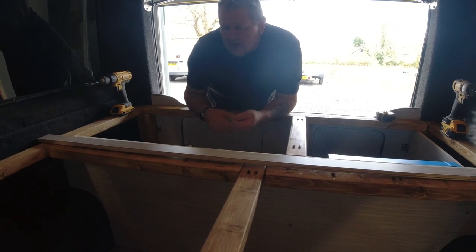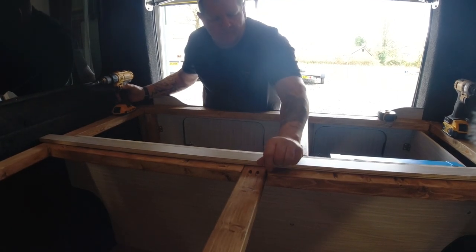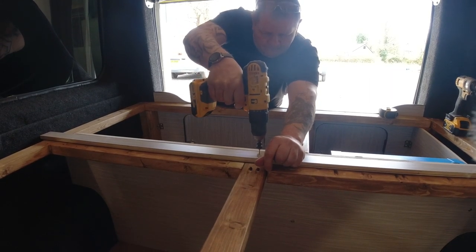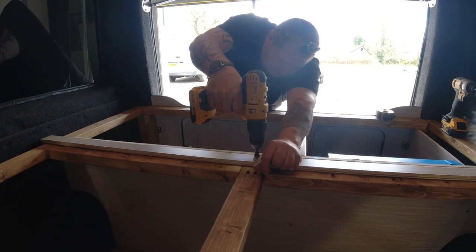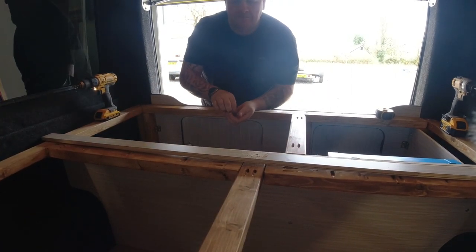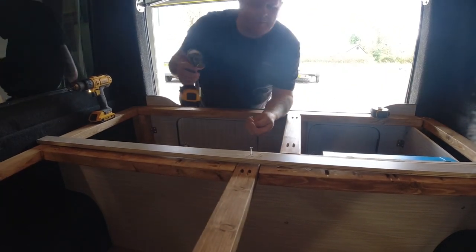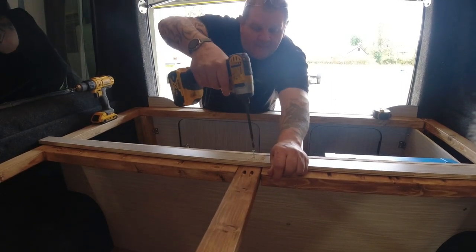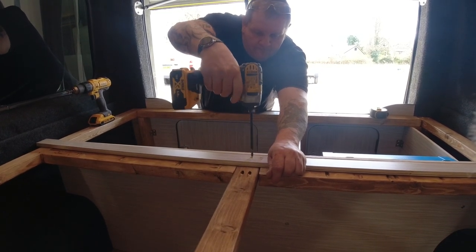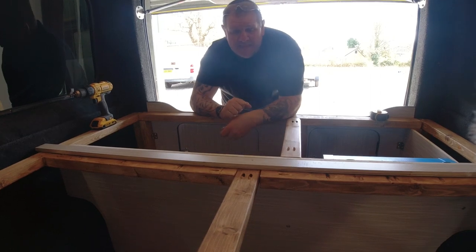For now I'm going to countersink this and drill it in. I'm putting in the centre one first so I'll measure both ends to make sure each board is exactly square. I'm not putting any flashy screw cups on these because it doesn't need it — this part of the bed is going to be hidden by the mattress.